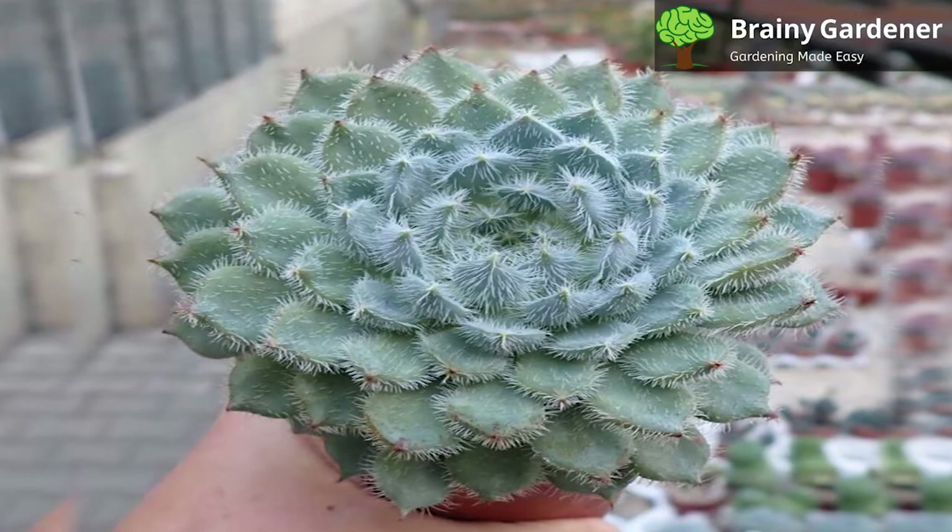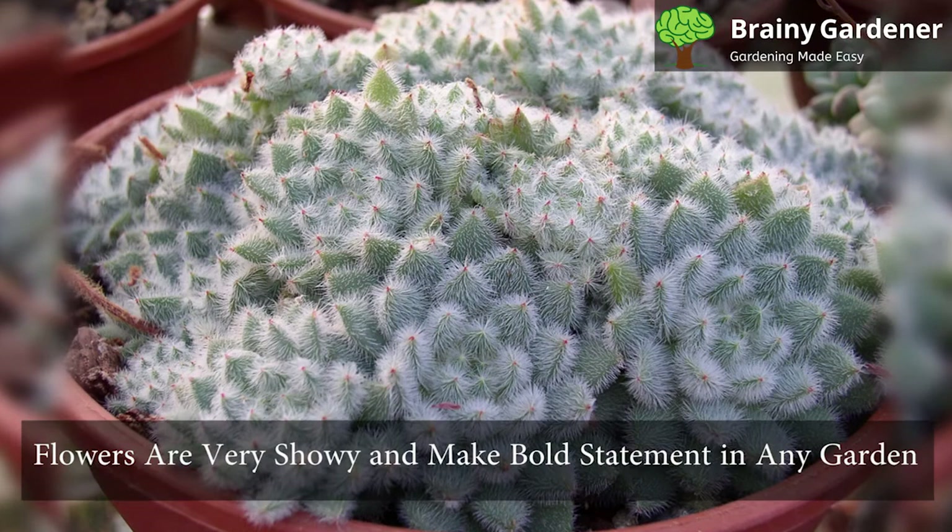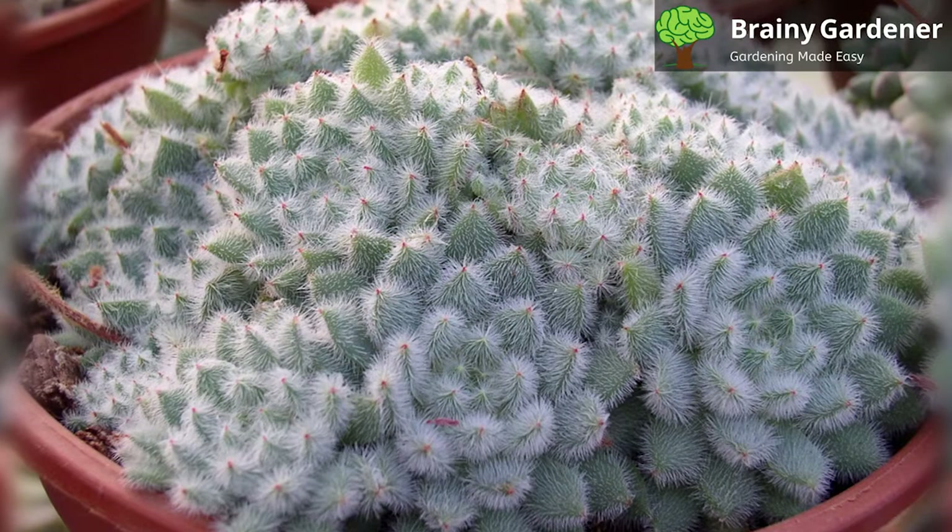In late spring, long stalks about a foot high emerge from the rosettes bearing buds that bloom into flowers. The flowers usually have deep red petals tipped with shocking yellows. The flowers are very showy and make a bold statement in any garden or landscape. With their striking colors and easy care, these succulents are sure to be a favorite addition to any garden.